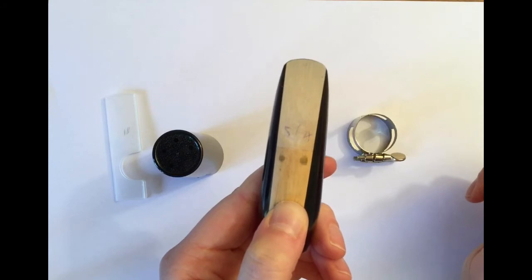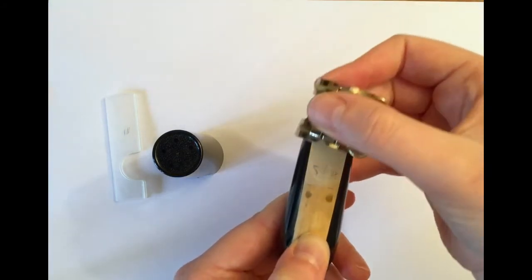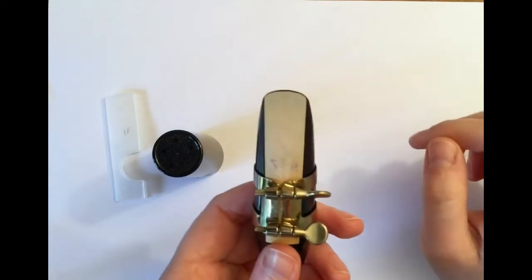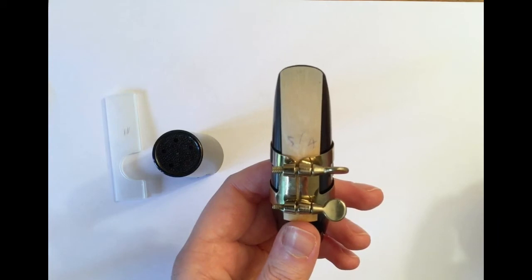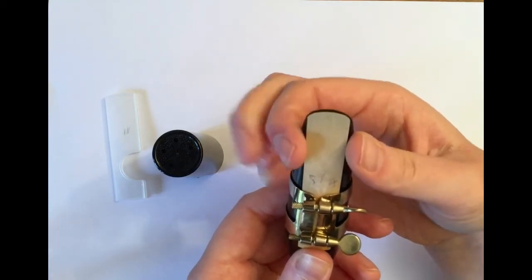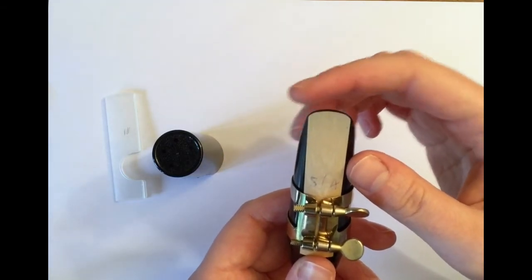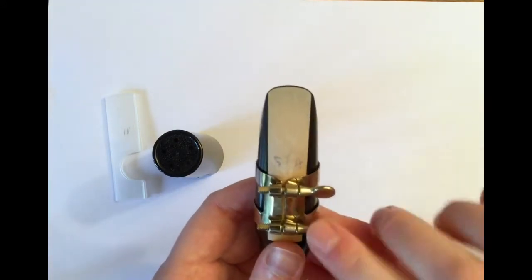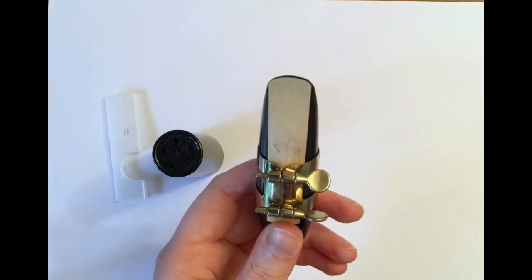Once you are happy with your setup, hold the reed in place with one hand. With your free hand, take your ligature and carefully put it over the reed and mouthpiece. The screws need to be facing towards you. Check that the widest end of the ligature is going downwards. Once the ligature is securely around the reed and mouthpiece, it's time to make some last minute adjustments. Check that the reed is still lined up with the flat edges of the mouthpiece and that the reed is still lined up with the curve at the top. Once you're happy with this, tighten the screws of the ligature by turning them away from you. Your mouthpiece is now assembled.